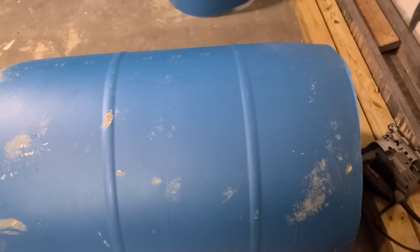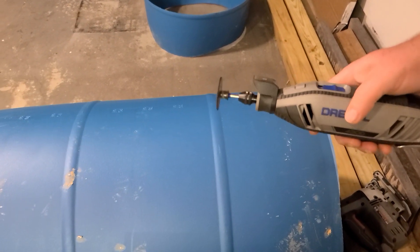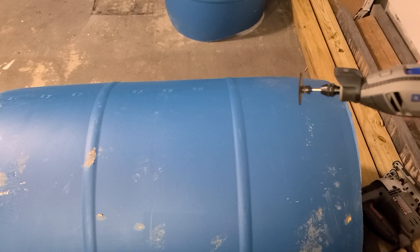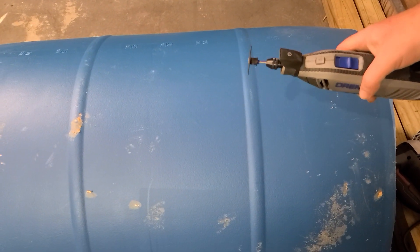The way I'm going to do that is get a slit started with the Dremel using the cutoff wheel, since I don't have a saw blade. This will get the hole started, and once I get that going I'll switch over to a skill saw or a scroll saw to finish it up.